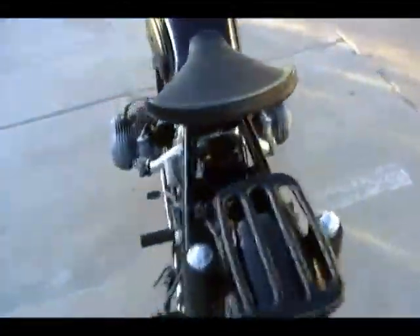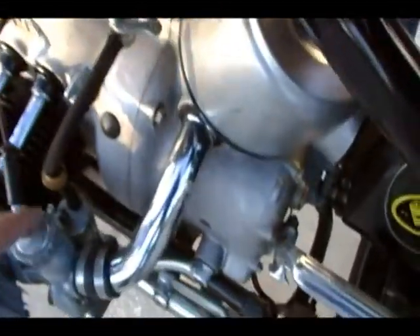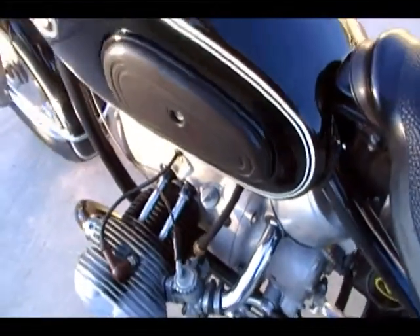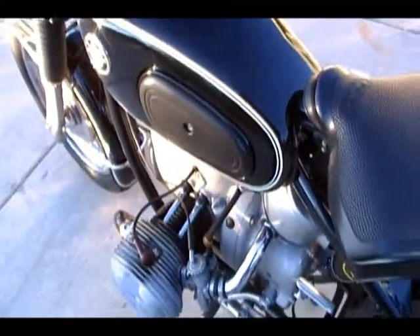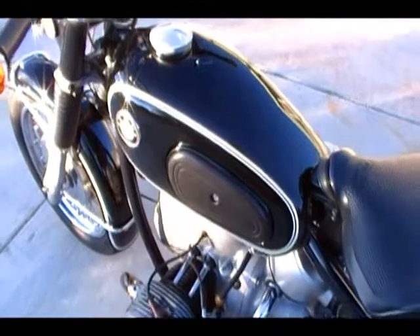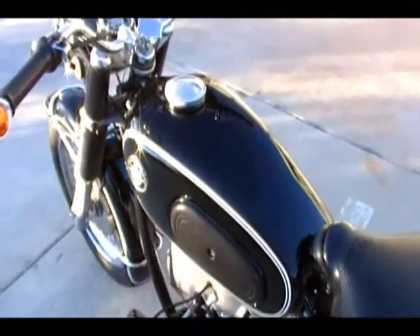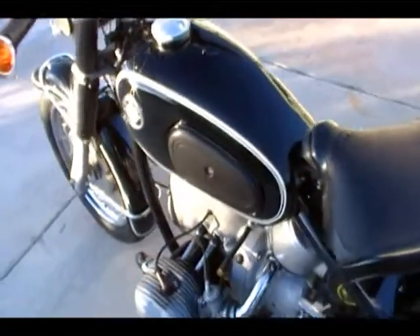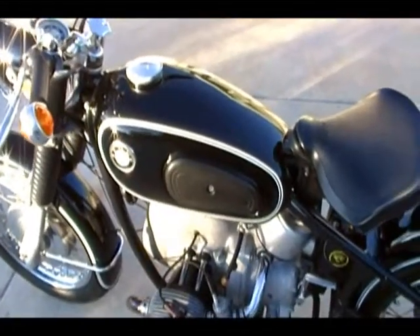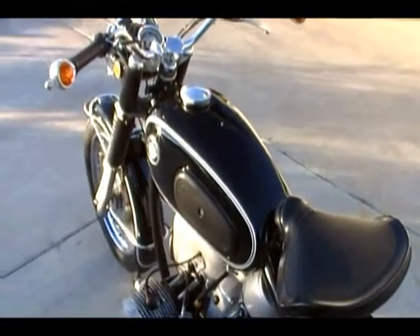There's no choke on these. There are some little buttons down here that you can use to tickle the floats on a cold start. It normally starts right up. We'll warm it up so you can see — I balanced the carbs, so it's running very smooth. The mirrors barely move at all. I'll show you all the lights, horn, everything else that works on it.